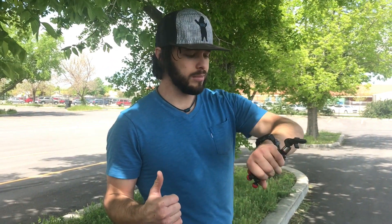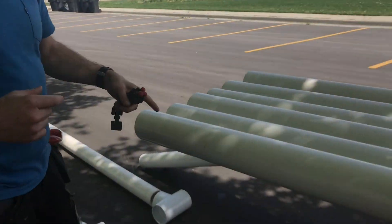But today — it's May 7th — we decided to finally PVC glue our roof tank, which is gonna be ten ten-foot sections of four-inch PVC, which is sitting in the back of the truck here.